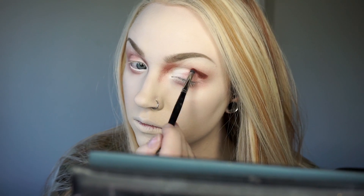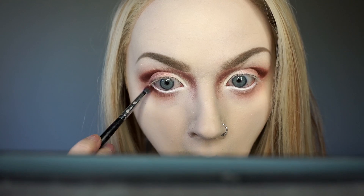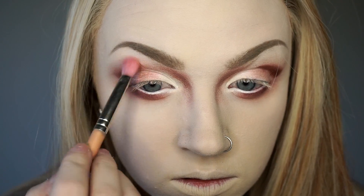Leaving it open and light on the sides will give the illusion of lifting the eyes. Use the same maroon shadow and brush to pack the color tight under the lower waterline, and then use a fluffy brush to blend out both that and the crease area.